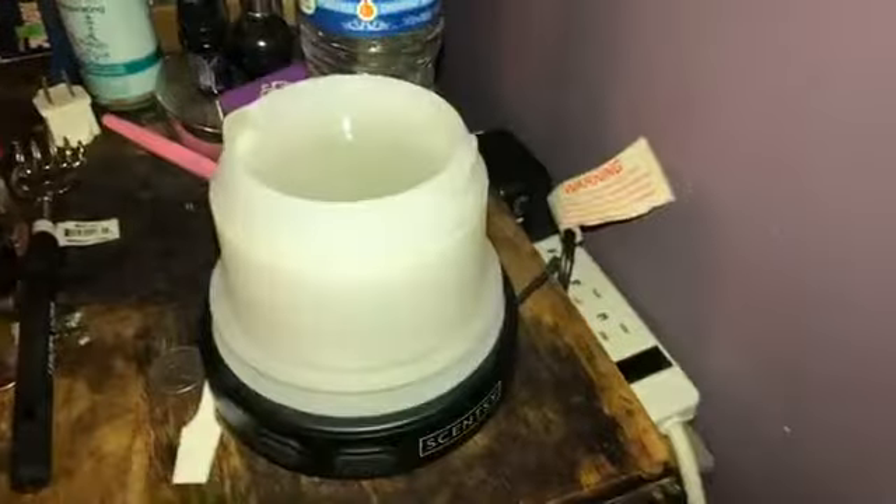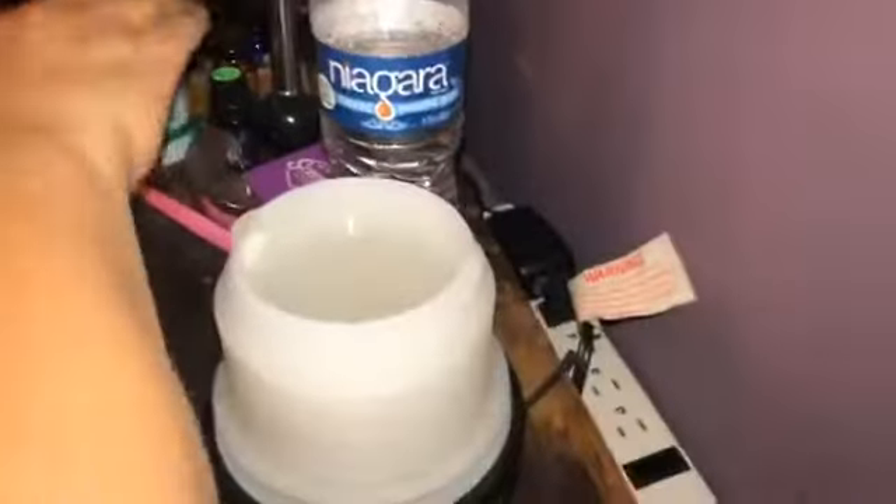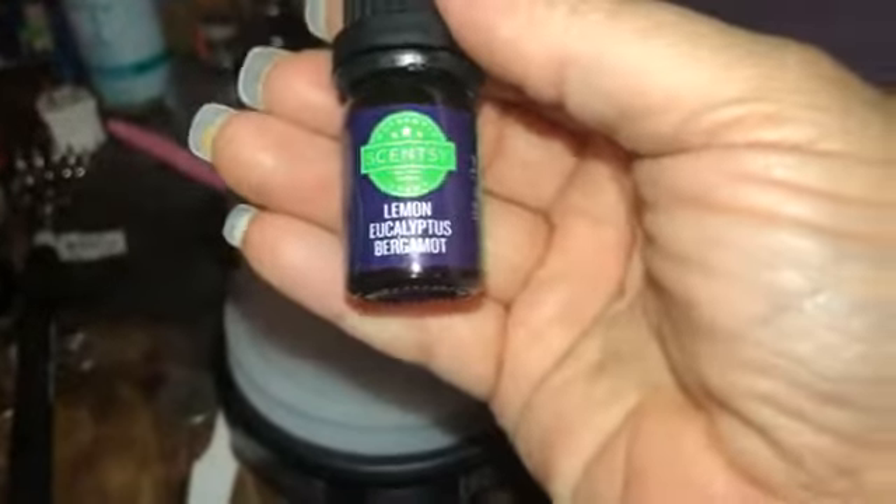It's super simple, really easy. You have your water in here, and then you put your oil, whatever oil you want. Tonight we are going to be using lemon, eucalyptus, and bergamot.